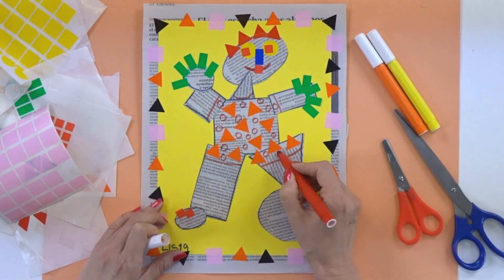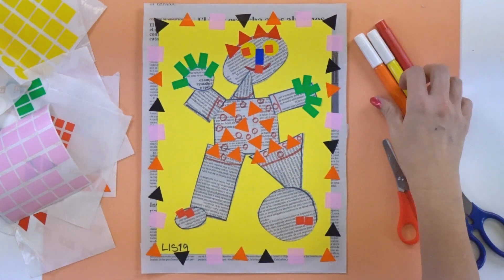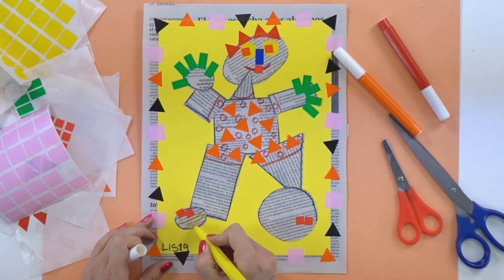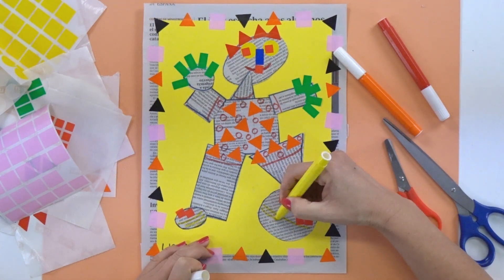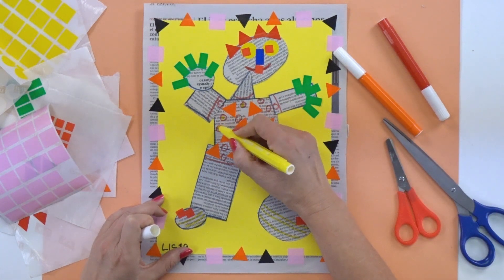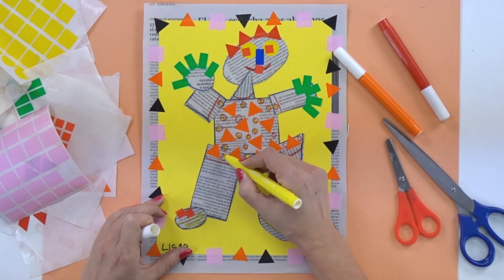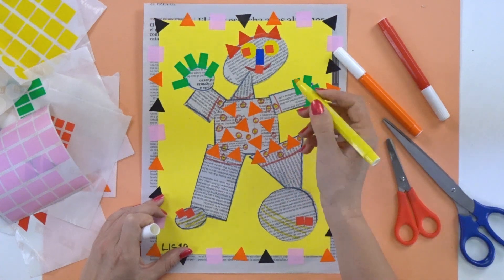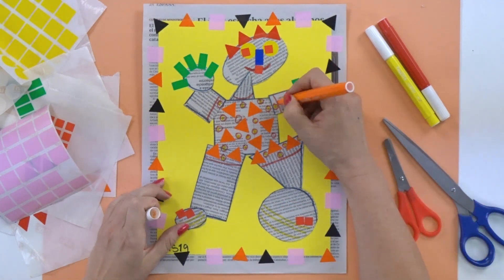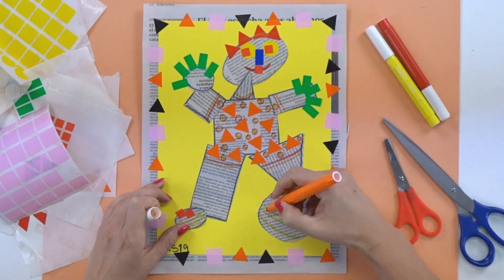Then I'll take the yellow and finish his shoes, making little lines down here in patterns — one line, two lines, three lines — just like that. I might color in some circles too, so you have to be creative. Then I'll take the orange and go over the clothes as well, putting a little more color in here to make this a wonderful collage.